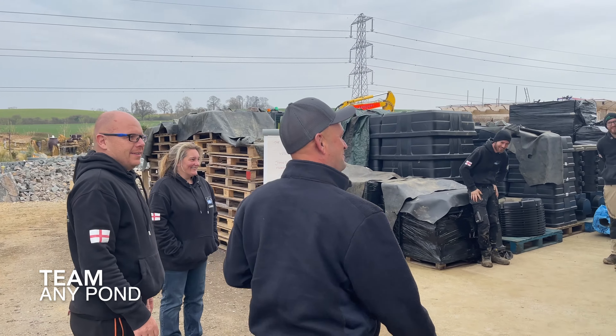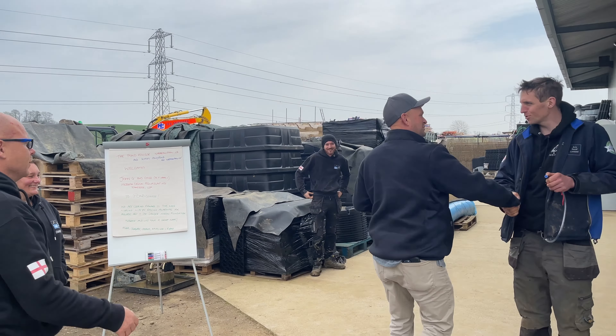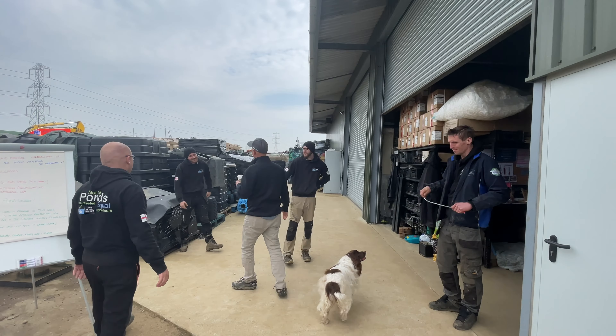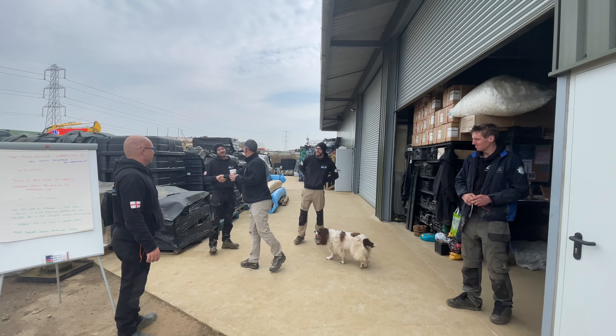Gentlemen, the legendary people. This is George, John. How's it going? Good to meet you, man. Luke, John. Good to meet you, buddy. Kenny, John. Hey, how's it going, man? Thank you, sir.